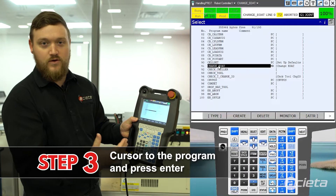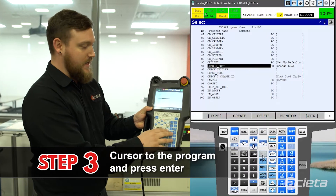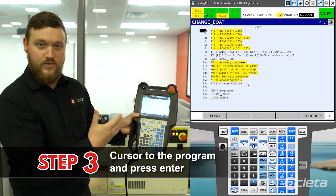I'm going to get a cursor to my program on the pendant and press enter, and when I do that I'll get into the program.